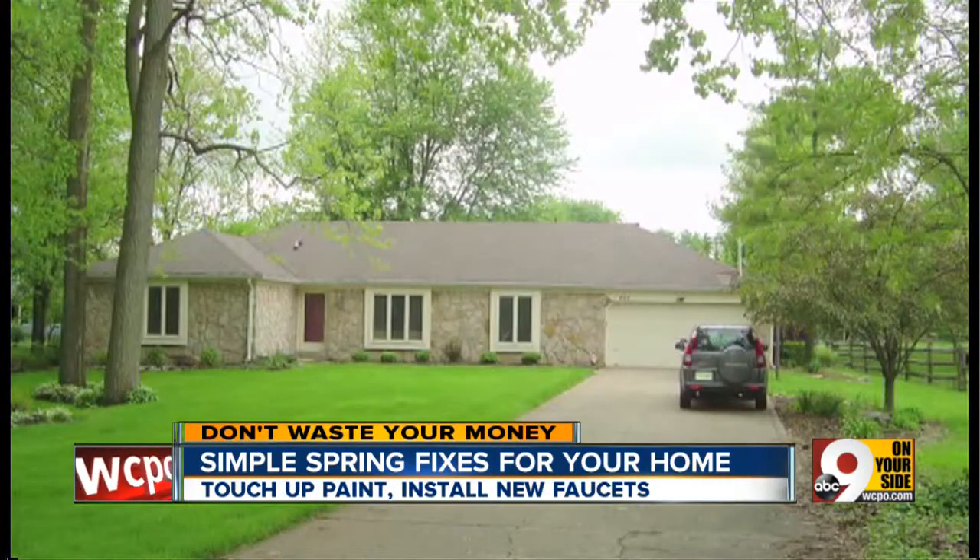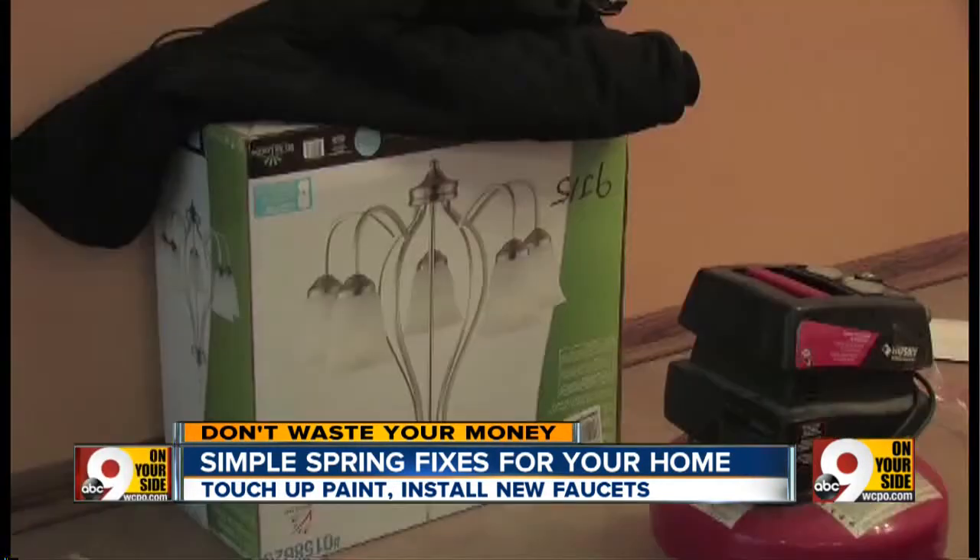It's finally spring, the time of year to start sprucing up our homes. Sure, it would be great to drop $25,000 on a new kitchen or bath, but most of us don't have that kind of money right now. So this Easter weekend, you may want to start thinking about some simple aesthetic improvements that can really pay dividends.